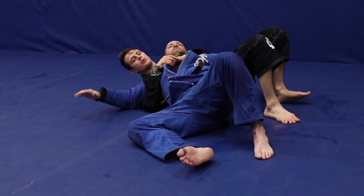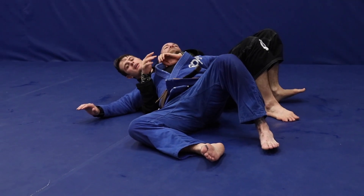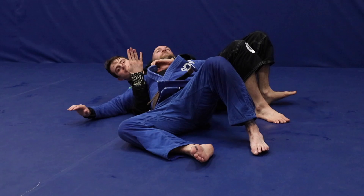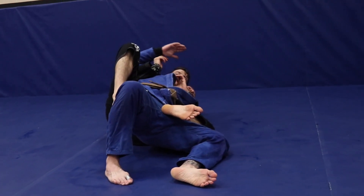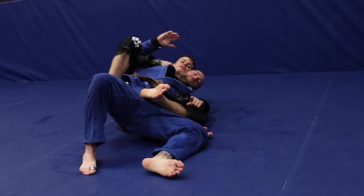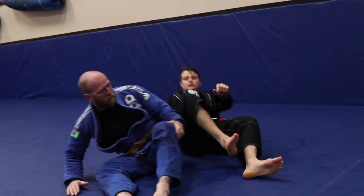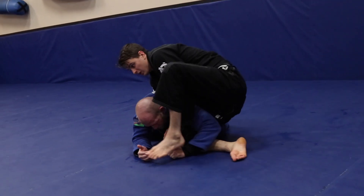One technique I like to try — again, depends who you're going against — I can almost hit him with a shoulder lock here by extending my hips. Now with somebody more advanced or at a higher level, they're going to raise their hips up to take the pressure, and as I try to go here and he raises his hips up, I take his back. You can see that I have his arm trapped as well.